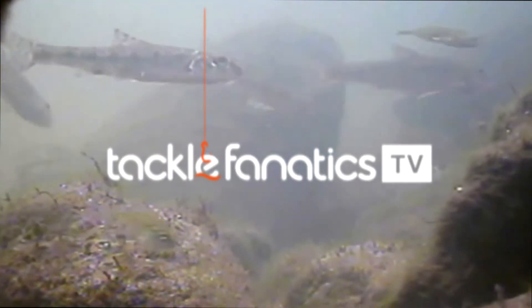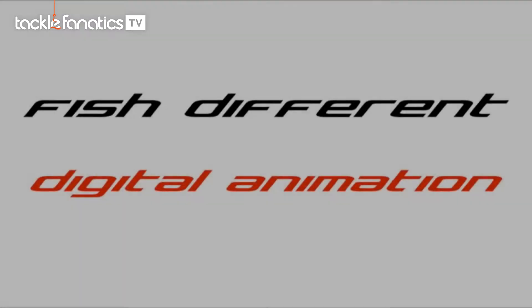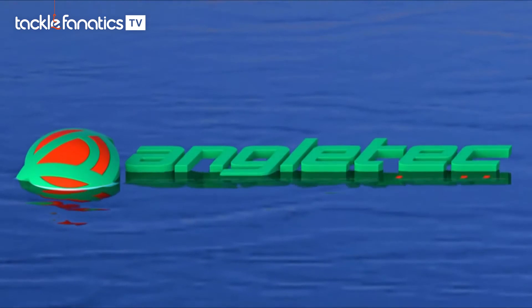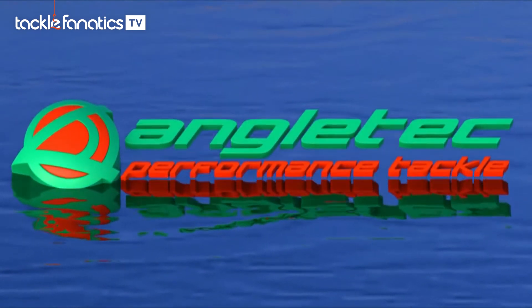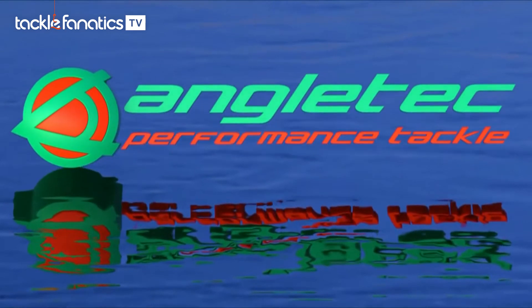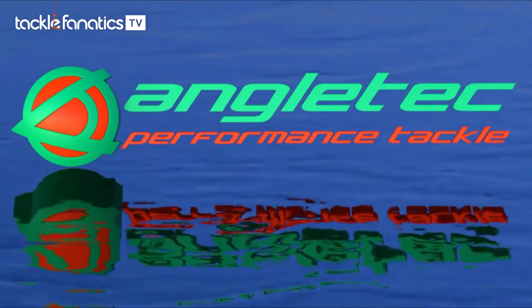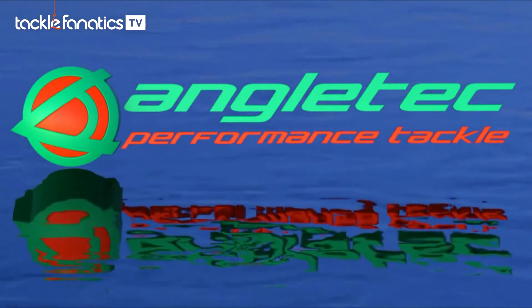Welcome to Tackle Fanatics TV. In this episode of TFTV you get a chance to check out the Angletech lead system. Introducing Angletech, the new name in performance tackle for carp fishing. Breaking with traditional norms to meet the challenges that you face, Angletech's ground-breaking and innovative designs are a totally different way of thinking about angling.